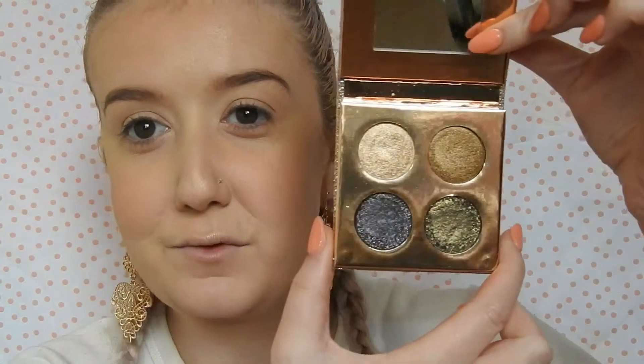Hello guys and welcome back to my channel! We are going to be reviewing the Desi and Katie collaboration with Dose of Colours. I love Desi and Katie, they are goals — I have watched them for a long time and I love them. We are going to be testing out the eyeshadow.